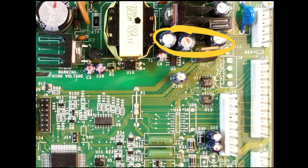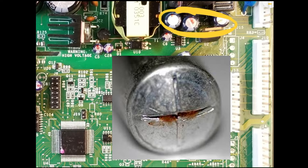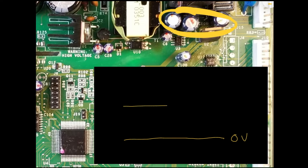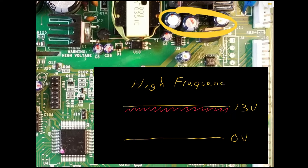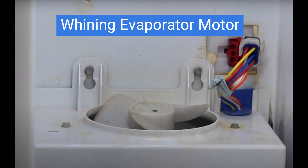On the secondary side of the switch mode power supply, a common failure can occur with the filter capacitors. Due to the high operating frequency, which is greater than 10 kHz, these capacitors can be physically small yet still be required to handle substantial current. This leads to power dissipation issues, excess heat, and evaporation of electrolyte, resulting in high equivalent series resistance. Symptoms may resemble those of primary side capacitor failure, with the power supply struggling to meet demands. Additionally, the resulting high frequency ripple on the secondary can introduce noise in DC loads, particularly noticeable in the fans. A common manifestation of failing secondary capacitors is a whining sound from the evaporator fan, a symptom experienced technicians are likely familiar with.